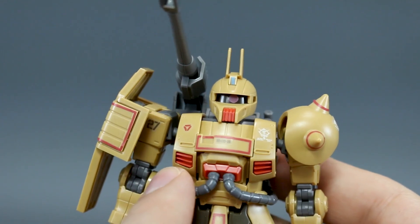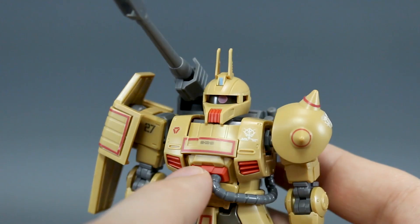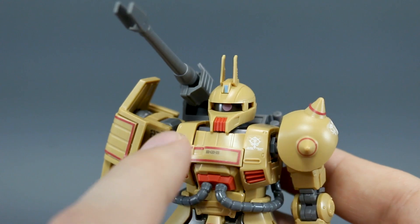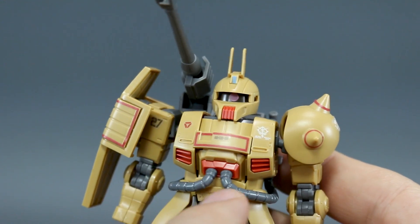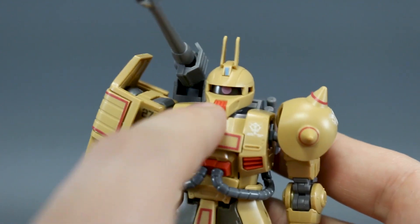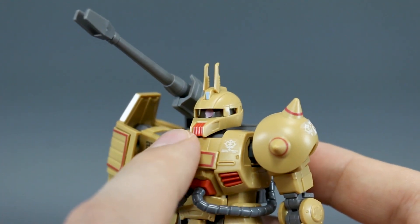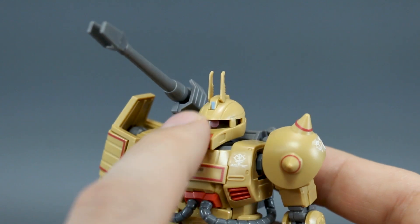Just fantastic new details here with these new chest parts — little red parts for the vents, little red parts where the hoses plug in, new hoses of course, and a red part there for the face. There's just really nice color separation between everything here on the chest. It looks really nice. There's a little blue sticker there for the camera on top of the head.